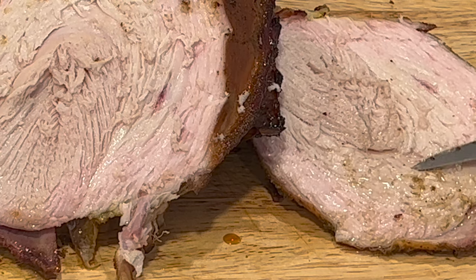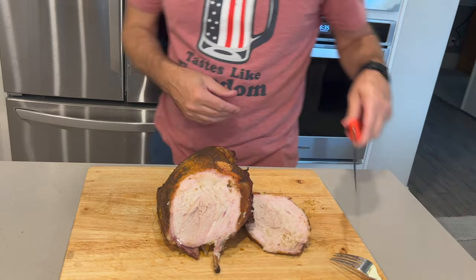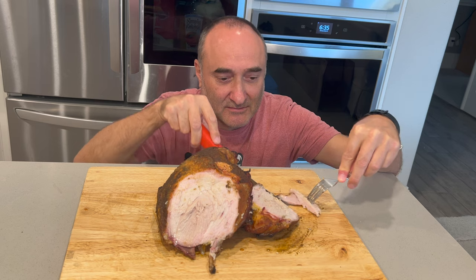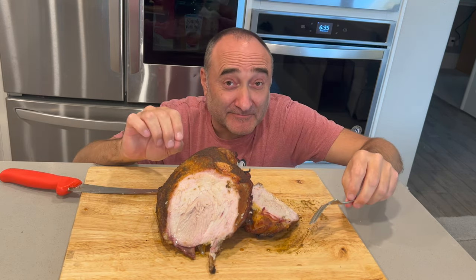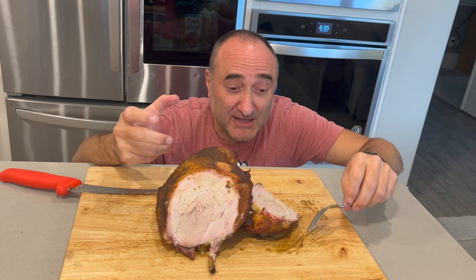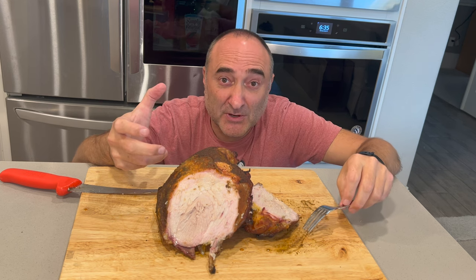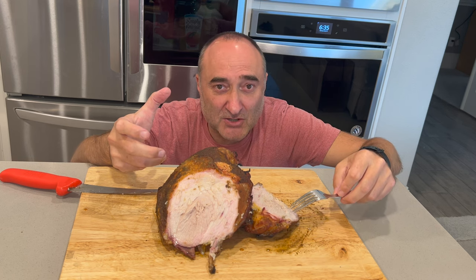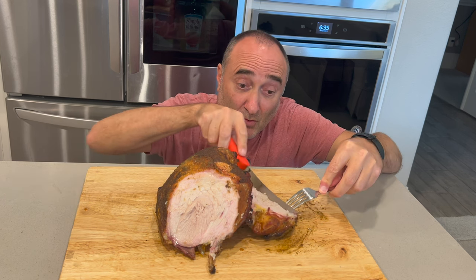Look how juicy that is! Wow. I am going to take a slice and see what this is like. It is super moist. It has that smoky flavor to the meat. It is really juicy. Apple brine comes through in the flavor. However, the barbecue spice on top of it, cooked into the meat — this is really awesome.